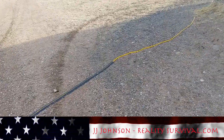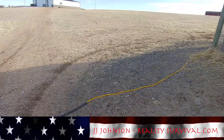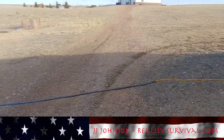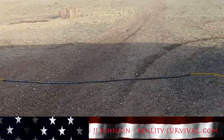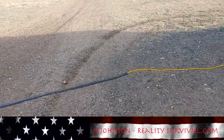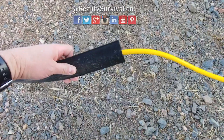You're watching Reality Survival and this is just a real quick tip. If you ever have to run an extension cord across your driveway — and that's what I'm doing here, to run the big heat lamp when it gets really really cold — you can just get one of these deals which is made for an office.